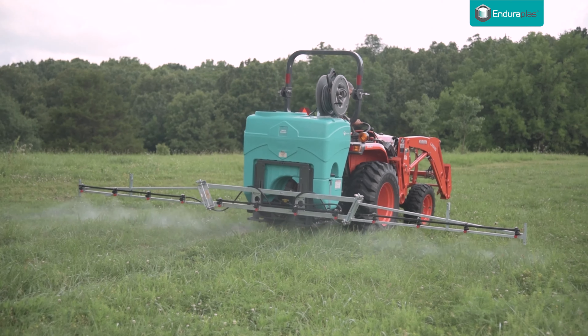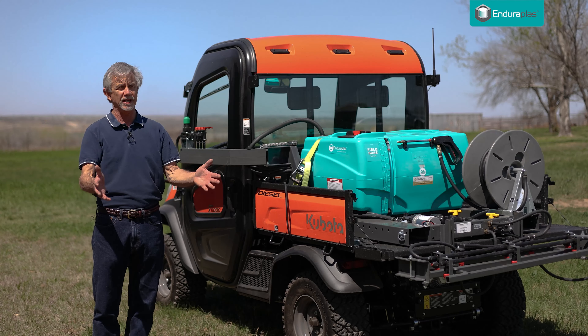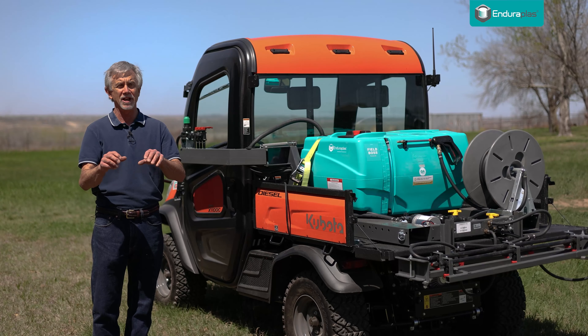Let's say you've sprayed half a day and a rain comes in and you had to stop and you had to leave a little chemical in the tank. When you go back to that tank to get that chemical out, make sure it gets agitated good before you spray it. Don't just start the tractor or the utility vehicle up and spray immediately. Make sure that material is mixed up before you go forward.